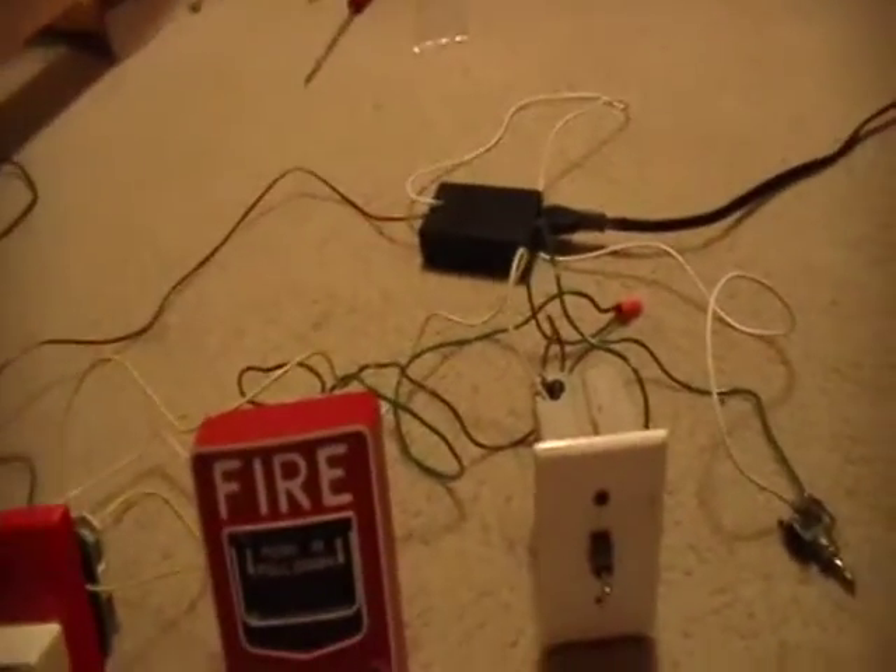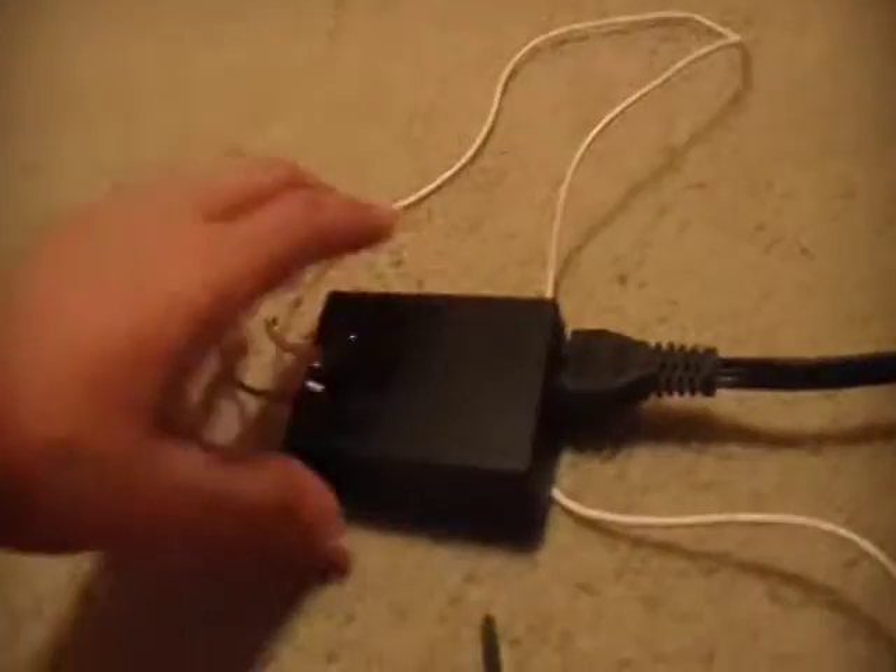First off I'm going to explain how this is wired. You get your power from the power strip, which goes into this — it's actually for a printer and it outputs 30 volts DC. The negative wire goes straight into the chime, right into the negative on the chime.